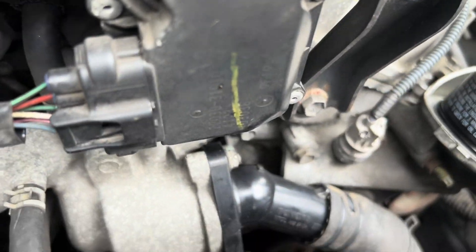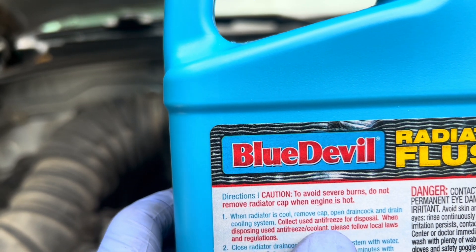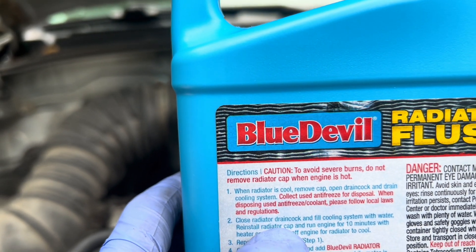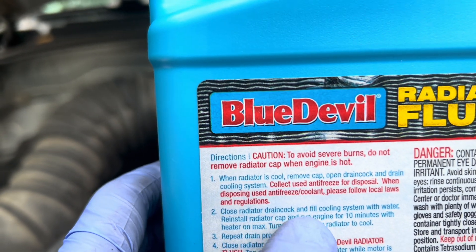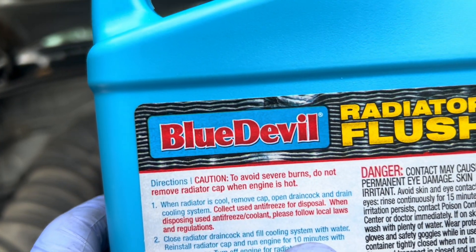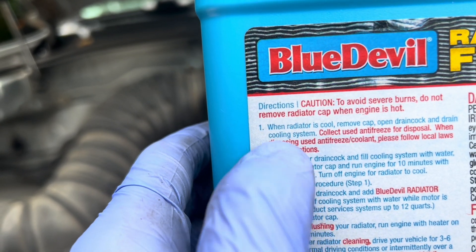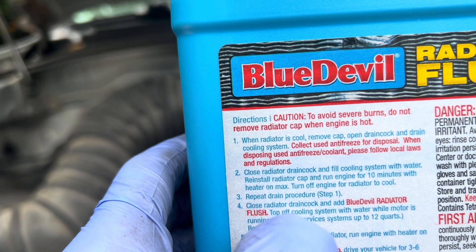We'll add some water and put the housing back on — it has no thermostat. Step one you've already done: removing the cap and draining the cooling system of the old fluid. Close it, then fill it with just water — I've got a bunch of distilled water. Run the engine with the heat on high for 10 minutes, then drain it. Repeat the drain process if the water looks pretty dirty.